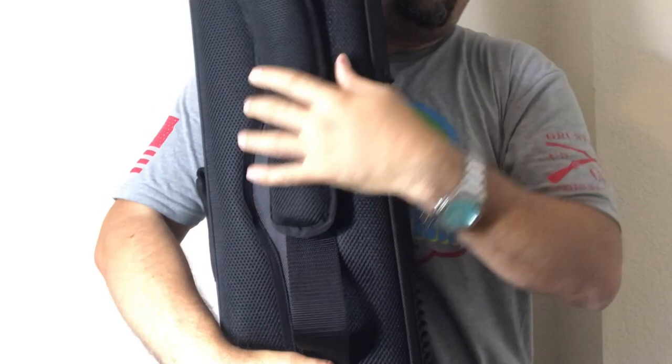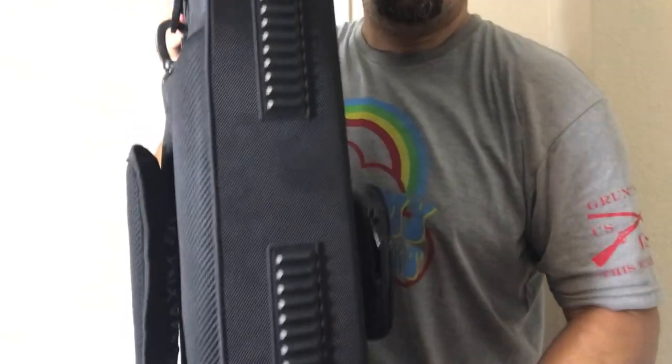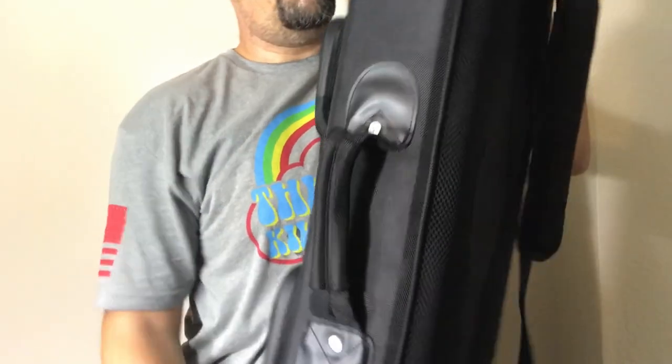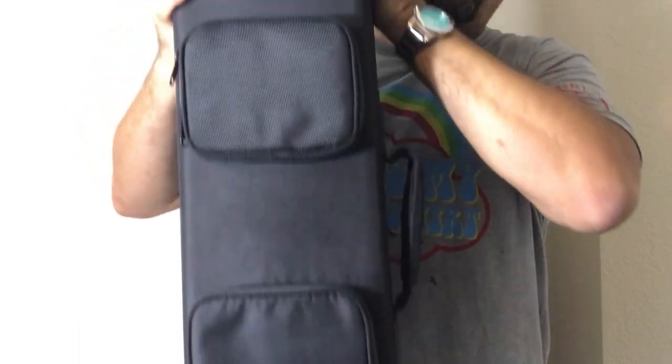Start with the actual case that it comes in. So this is for the first 3,000 sold — it has embroidery all over it. It's extremely padded, and you can tell this side is padded as well. It's got rubber on the sides and a Maxim logo on the bottom. It has two pockets in the front — this is where all the accessories come in along with the user manual. I've taken all those accessories out so I can show you.